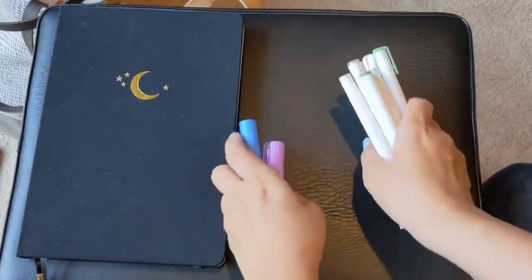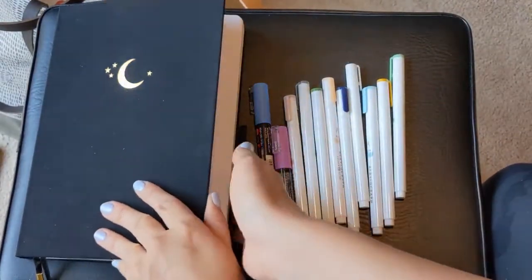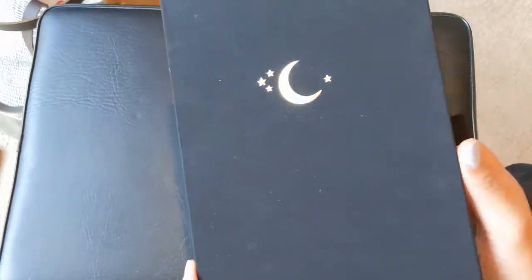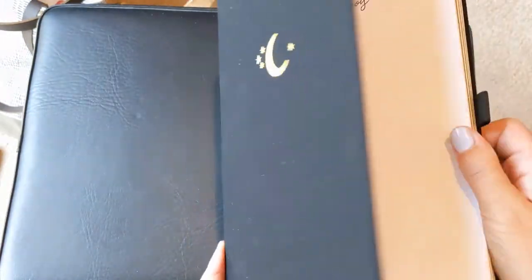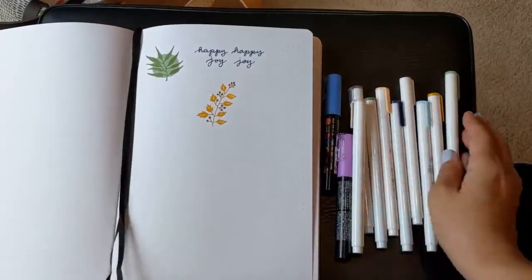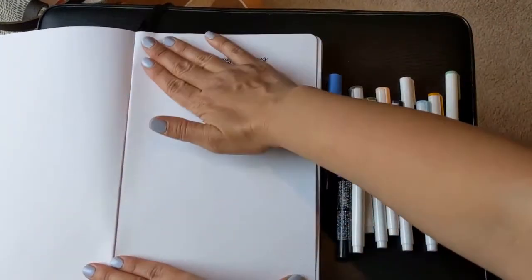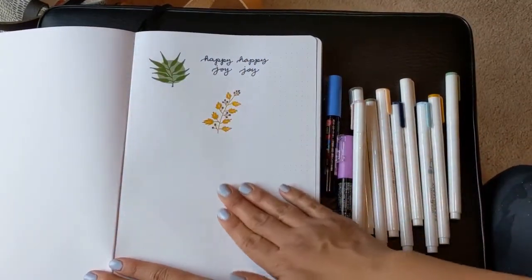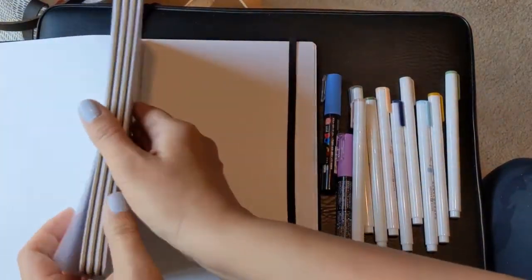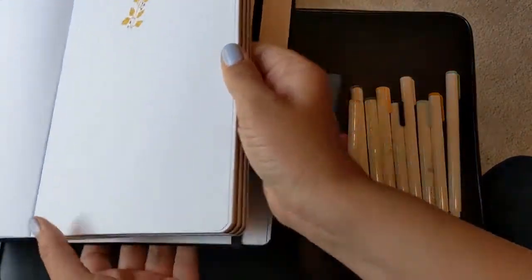I picked up these and this B5 notebook from Archer and Olive. These are beautiful — it makes me want to bullet journal. I'll be honest, I don't really know what to do with this notebook because I journal in Tomo and Hobonichi Tomo River papers. But it is so beautiful. I wanted to try it with different color paper, so I got the Neapolitan, which has white grid paper, craft grid paper, and black grid paper.